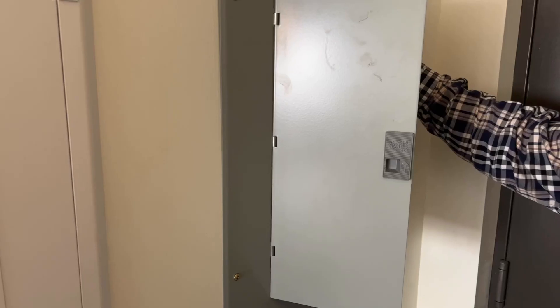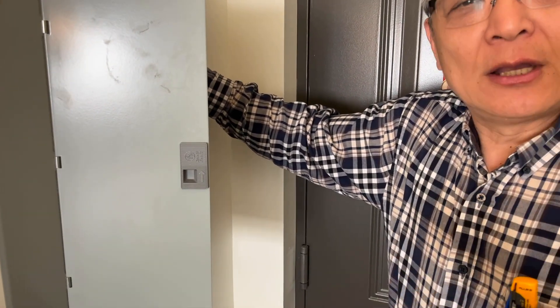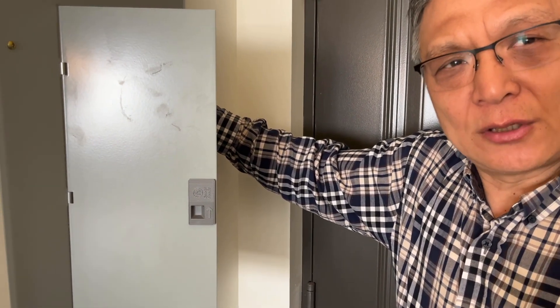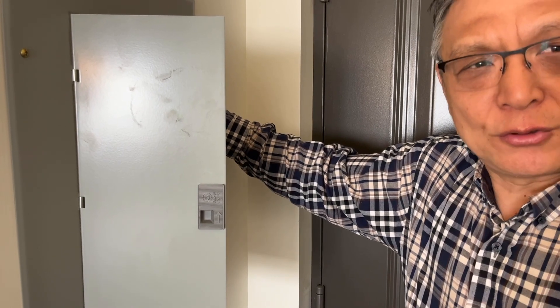Today I come here to troubleshoot a condo air conditioner. After analyzing and checking, I traced the power line from the air conditioner to the electrical panel.